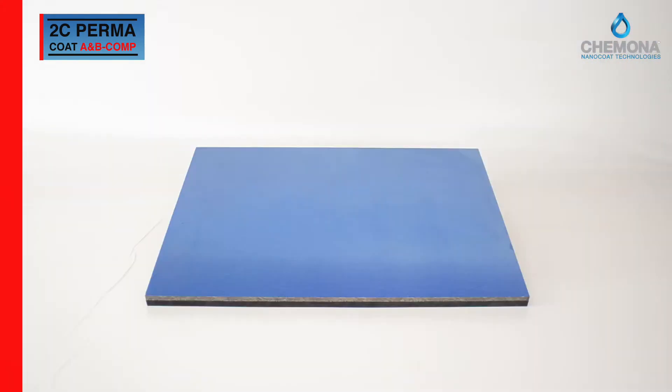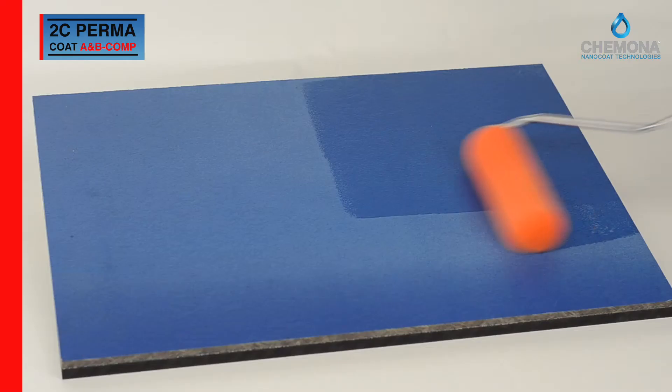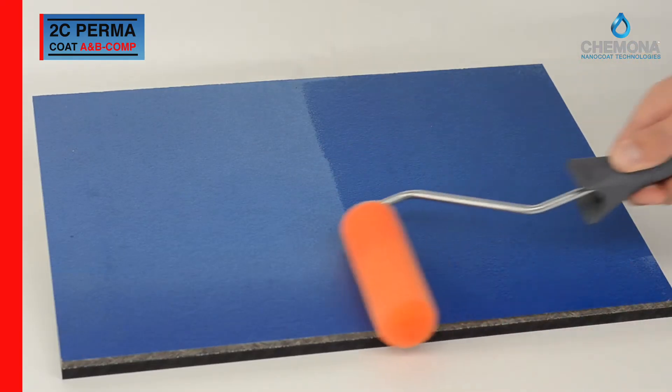Preferably use a polyester foam paint roller to apply a coating layer of 20 to 25 micron, which will be fully operational after 48 hours.